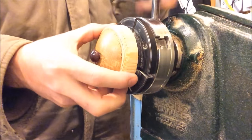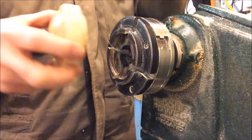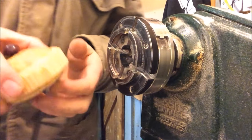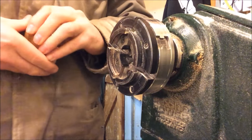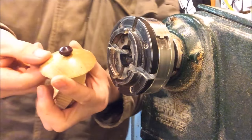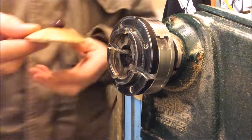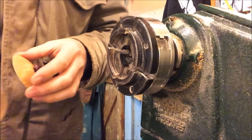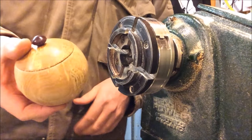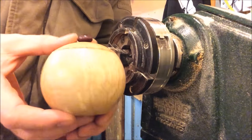Take this out of the chuck with my painted pushy-outy hole — there we go. Nice little lid for the pot. Clean it up a bit — there we go, nice little pot, which I'll show you in a minute.